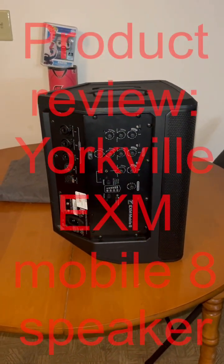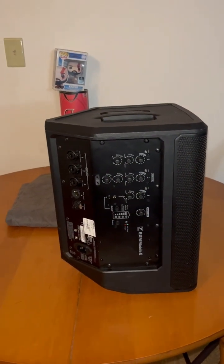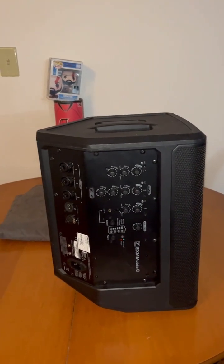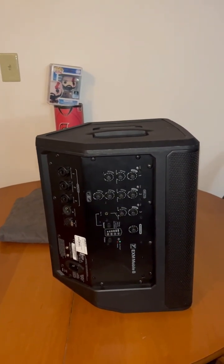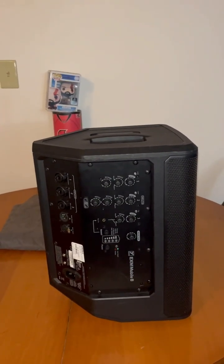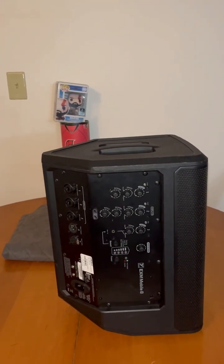Hey folks, it's Eric from Eric's DJ Services with another product review. This summer has been so busy I can't keep track of the days. The other day I showed you the Yorkville EXM Mobile 8, and I told you I was going to use it for the ceremony this past weekend.